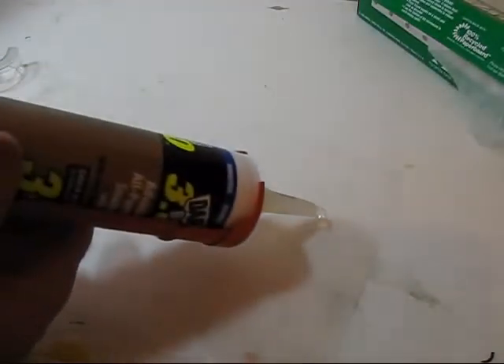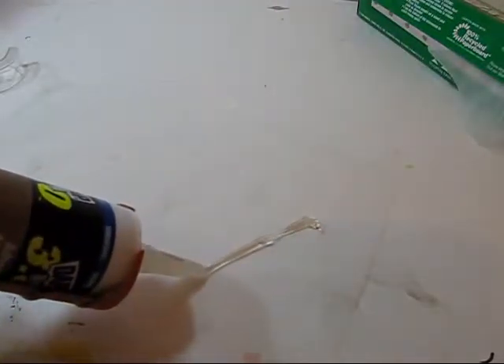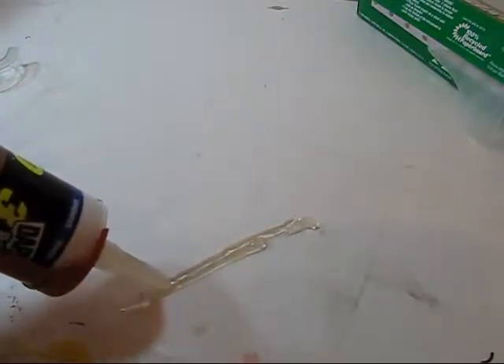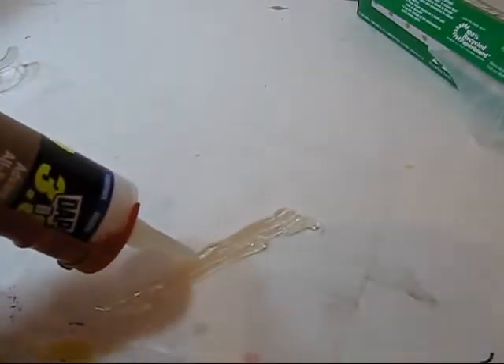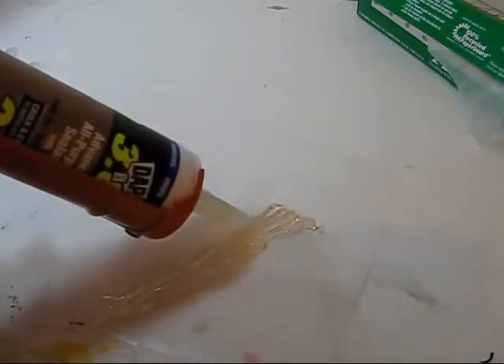I've taped down a piece of wax paper to a board — just tape it down so you can work with it easier. Then all you have to do is run thin strips of your crystal clear caulk side by side. Make sure you do it so it's extra long, longer than what you need for the waterfall you're going to be building. Mine is four inches, so I'm going to make these longer than four inches, and you can just cut and trim it later. I recommend you do more than one waterfall so you have one to experiment with or to make mistakes on.